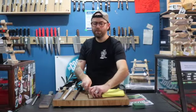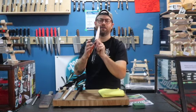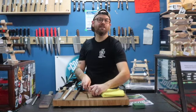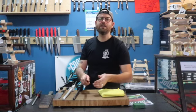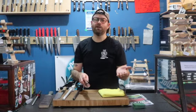As we do food prep, we're banging our edge off to one side or the other. If we were just to keep using this knife without realigning the edge, the burr is going to keep folding over and over, thus dulling our knife quickly.